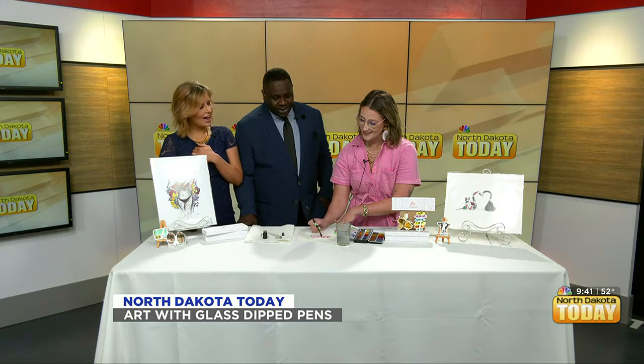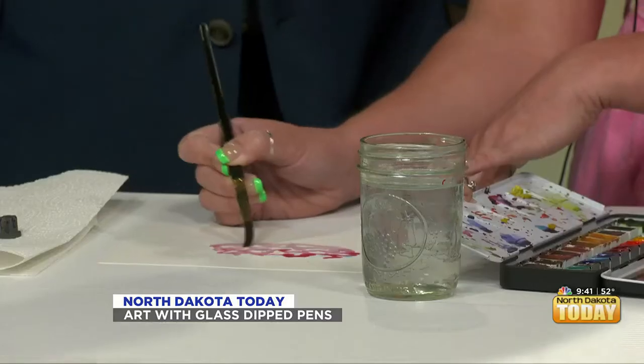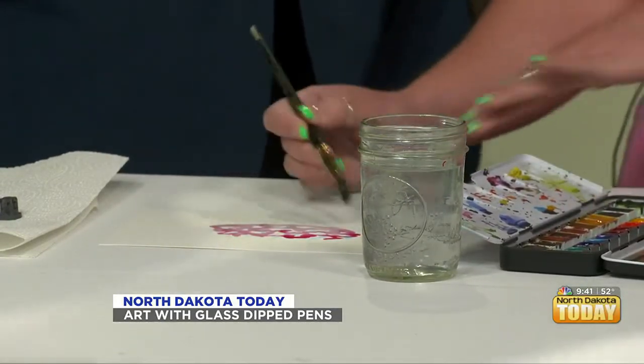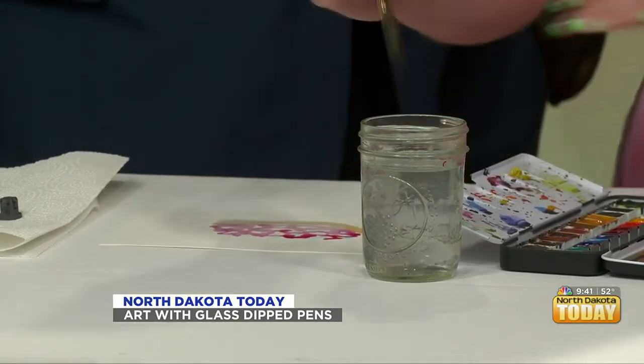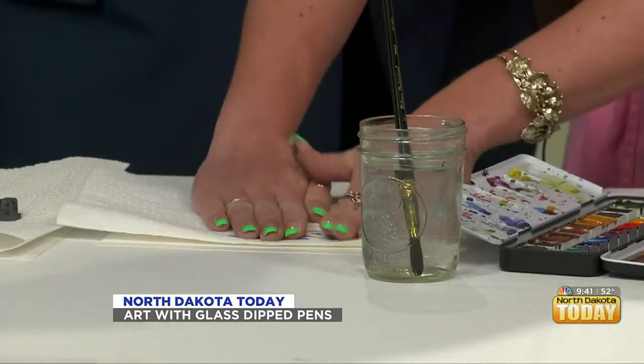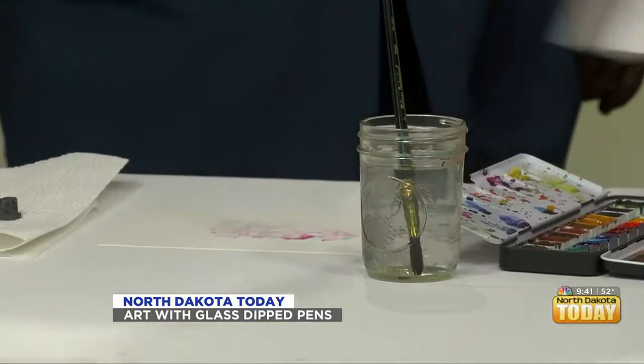I have an idea of what it could be, but I feel like I'm going to be wrong. What's your guess? Cupcake or donut. Ooh, donut — something snacky! It does look like a donut. We love snacks!